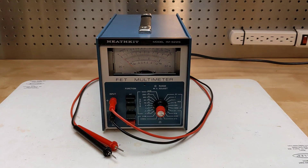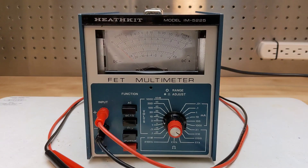This is just a short follow-up video on some additional repair work I did on this Heathkit IM5225 FET multimeter. When I first restored this Heathkit meter in 2018, there was a problem I couldn't resolve. The meter movement had a higher resistance than it should, which resulted in readings being too low and inaccurate. I had no success in trying to clean or repair the meter movement.